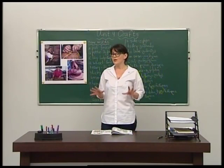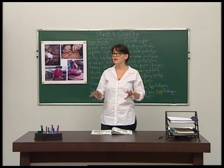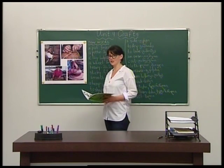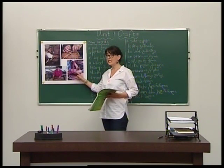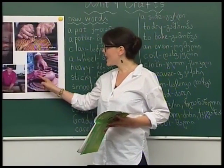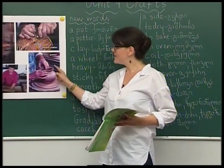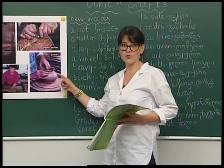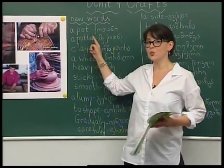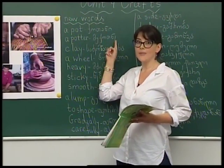Now we will speak about people who make different things and things that we use every day. Please look at the board once again. You can see this man is making a pot or a vase. So this man is a potter, and this thing that we use every day is a pot or a vase.